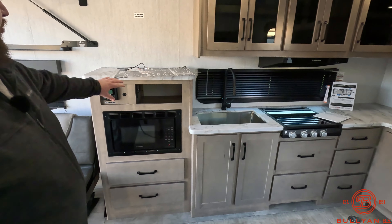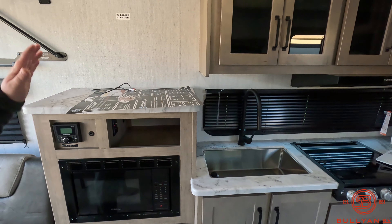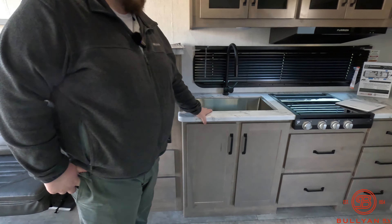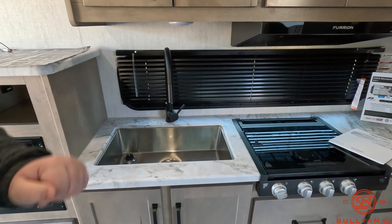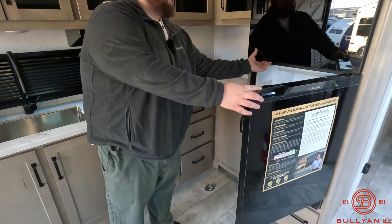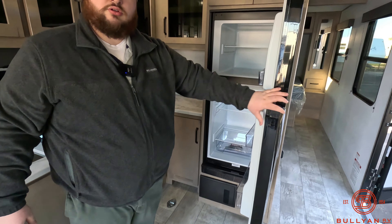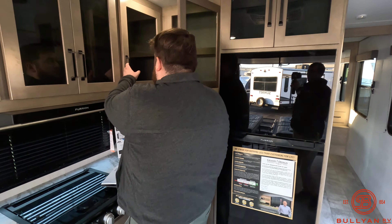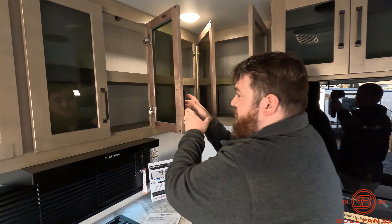Over here we have our microwave with our entertainment area up top with our TV backer, radio controls, nice big stainless steel farm sink, three-burner cooktop, and then we have our 12-volt compressor fridge right here.